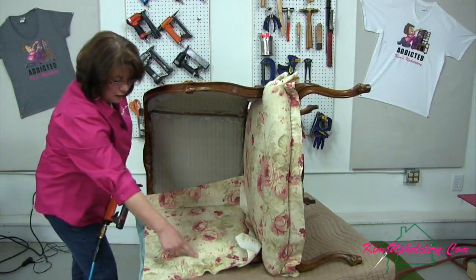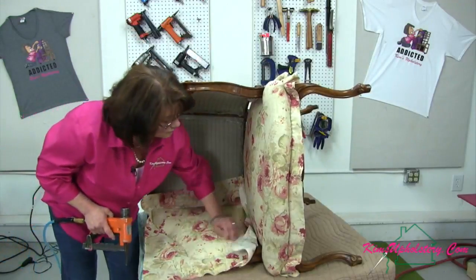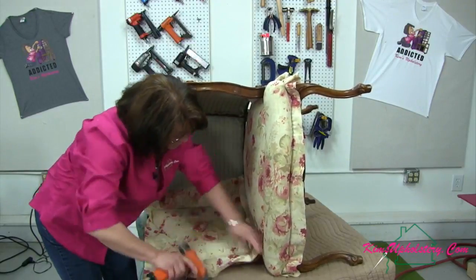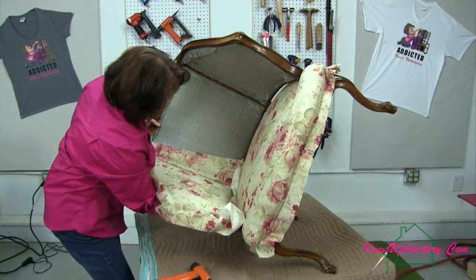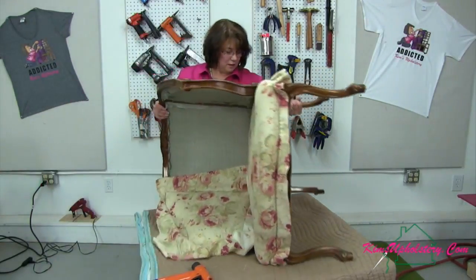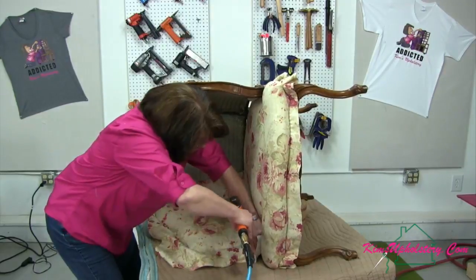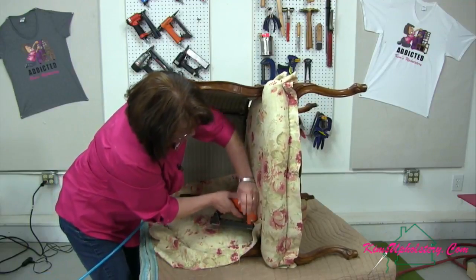I've got the whole section done — the back corner is done and all I have left is that bottom front corner, and it's looking really good. I'm running my fingers along the decorative wood to make sure none of the staples have poked out, and we're all good. A few more staples and this side will be done — not done done, because we still have to trim it.